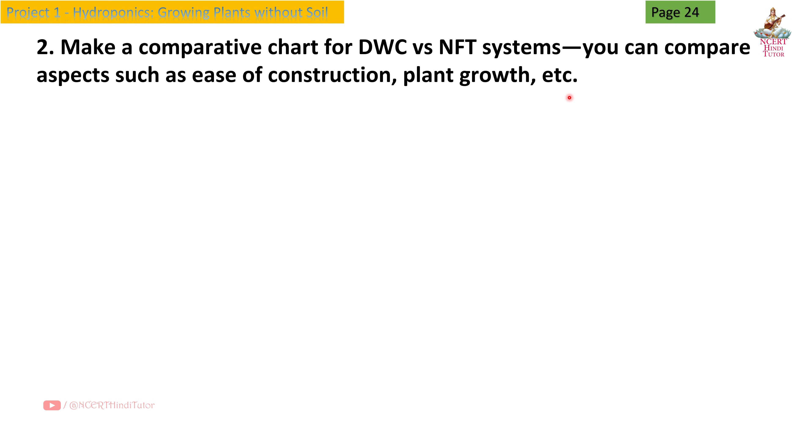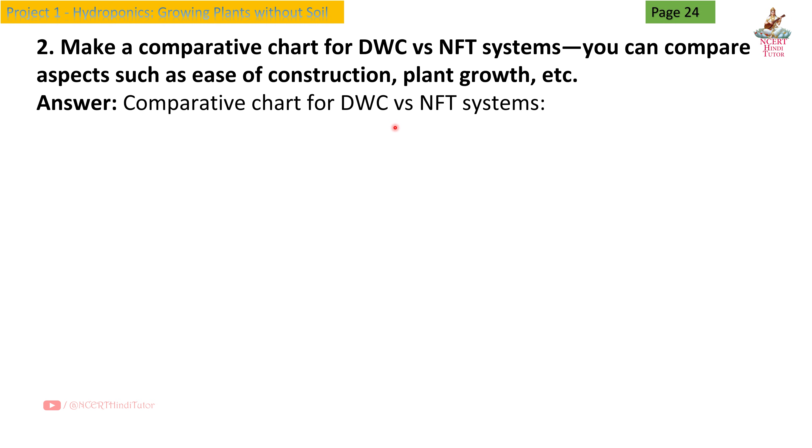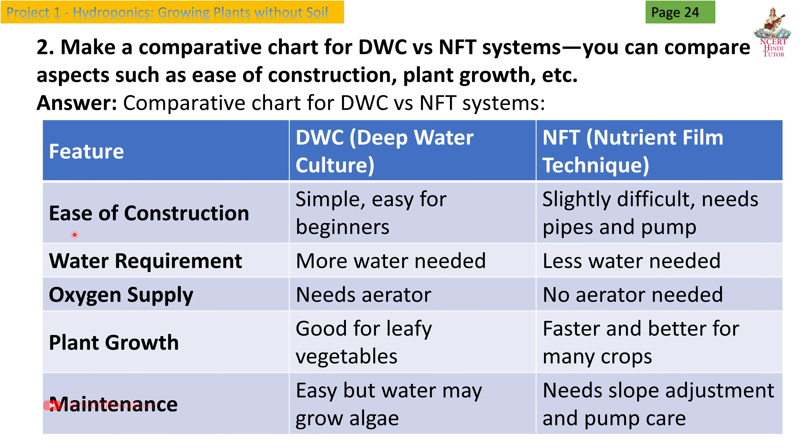Answer — Comparative chart for DWC versus NFT systems: Ease of construction: DWC (Deep Water Culture) — simple, easy for beginners; NFT (Nutrient Film Technique) — slightly difficult, needs pipes and pump. Water requirement: DWC — more water needed; NFT — less water needed. Oxygen supply: DWC — needs aerator; NFT — no aerator needed. Plant growth: DWC — good for leafy vegetables; NFT — faster and better for many crops. Maintenance: DWC — easy but water may grow algae; NFT — needs slope adjustment and pump care.